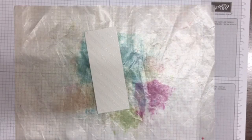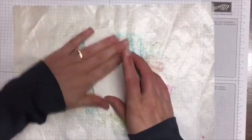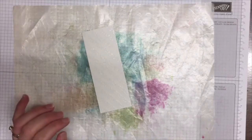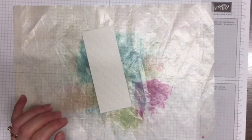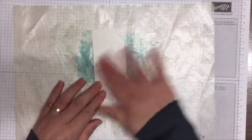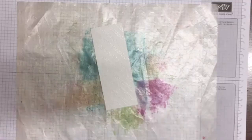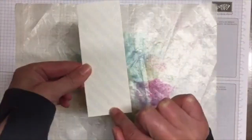My laptop always — honestly, it's probably the worst decision I've ever bought! So I have started off with a piece of watercolor paper. I have a piece of 5 by 13 watercolor paper.